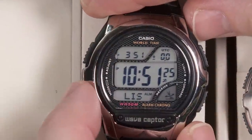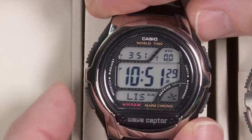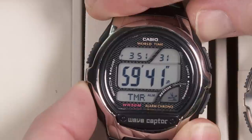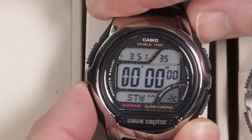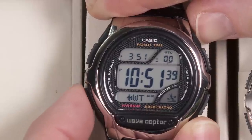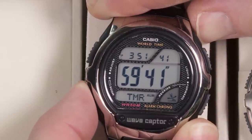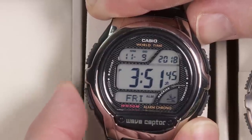If you've got it muted but want to unmute it, just hold down that same lower left button again. You can do this in almost every mode to activate or deactivate the beep.